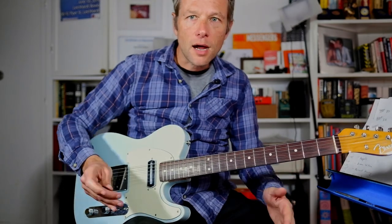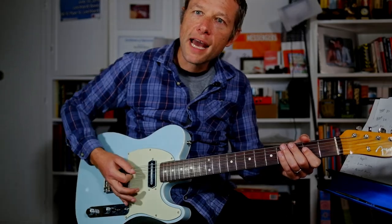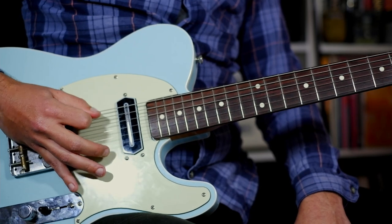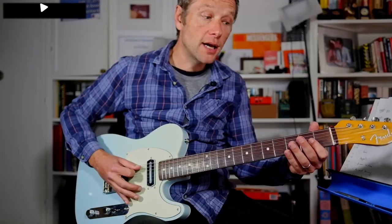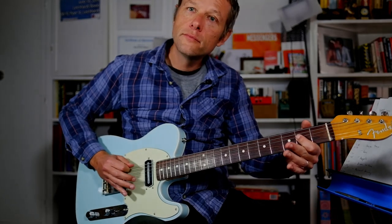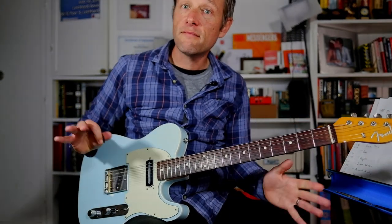Now, the other guitar player is playing A. We can actually play both parts. If you get your right hand used to being able to do that — one and two and three and four and one and two and three and four — and then you can just put the other part on top. That is how you play the verse.